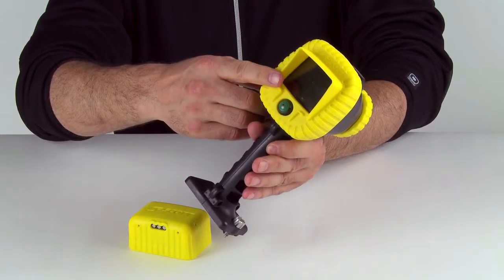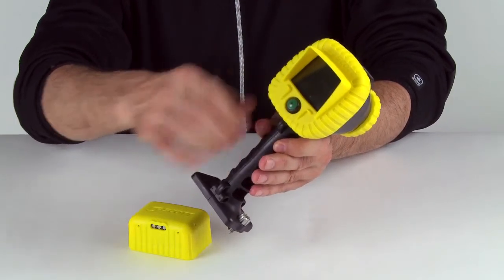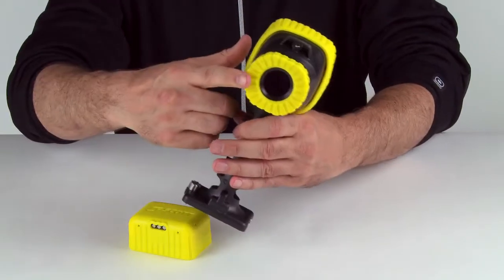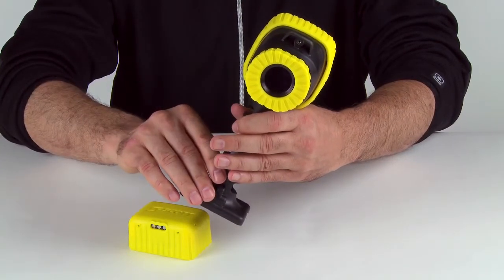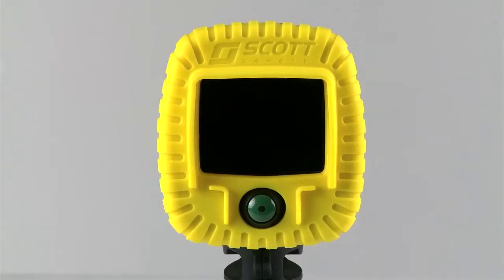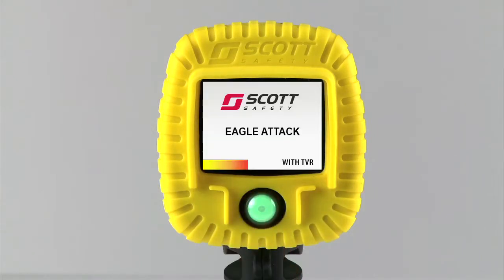The housing is the location of the display, on-off button, and field-replaceable germanium lens. A couple of internal options are also contained in the housing. To energize the camera, press the green power button. The start-up screen will be displayed for about two seconds. It's easy to tell which internal options are loaded on the Eagle Attack start-up screen: the gradient box in the lower left indicates TAC mode, and TVR indicates the camera is outfitted with an onboard video recorder.